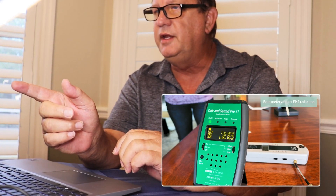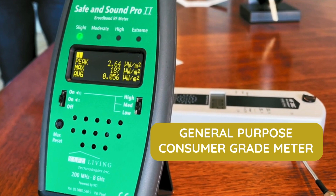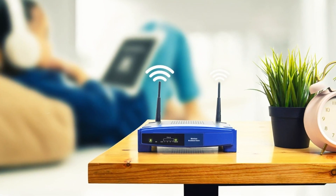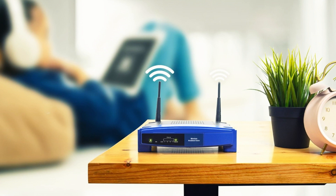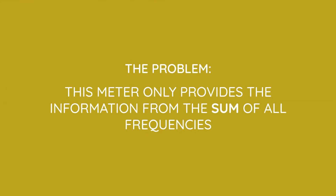The first monitor she's showing here is the Safe and Sound Pro 2. I looked at this meter — it's a general-purpose, consumer-grade meter. It picks up between 200 megahertz up to 8 gigahertz, so you're going to see everything coming in those frequencies: microwave oven energy, Wi-Fi from yours or the neighbors, cellular communication.